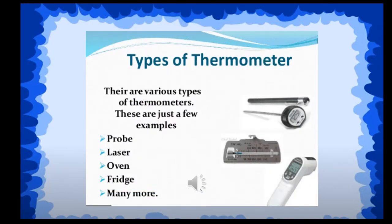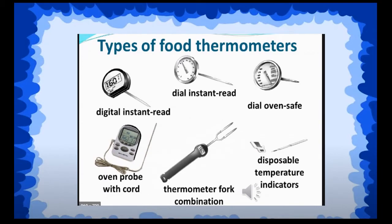There are different types of thermometers according to their use. Here are the different types of food thermometers, as most restaurants or hotels use this kind of thermometer for their food. We have the digital instant read, the dial instant read, the dial oven safe, the oven probe with cord, thermometer combination, and disposable temperature indicators. Most restaurants use food thermometers to make sure that the food is cooked to a certain temperature and is not overcooked.